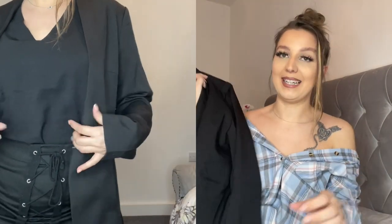Moving on to the next outfit — I got these blazers. Oh my god, look at these blazers!